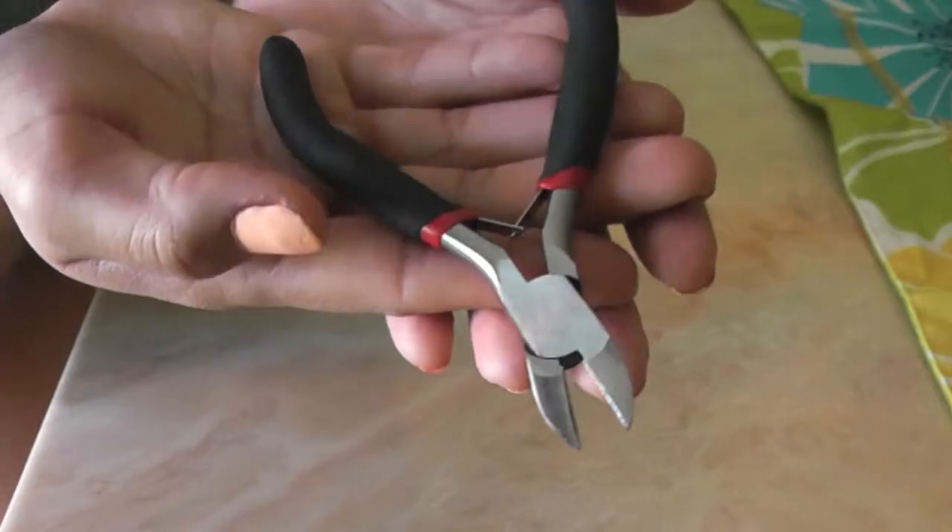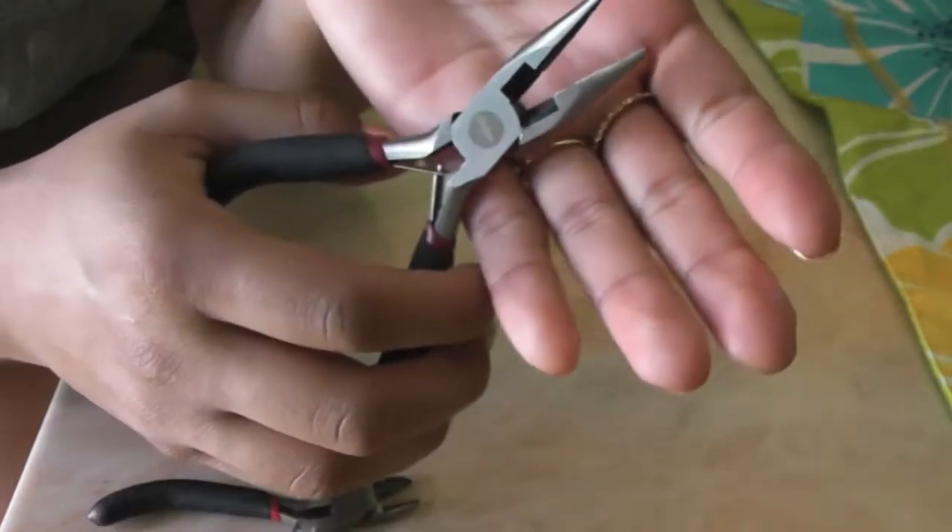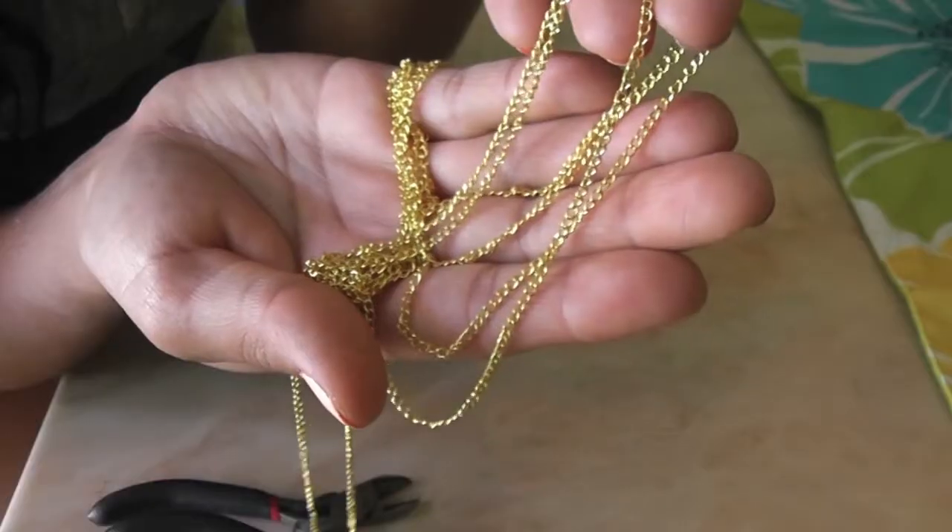First off, you're going to need some small rings, cutters, pliers, and your chain.